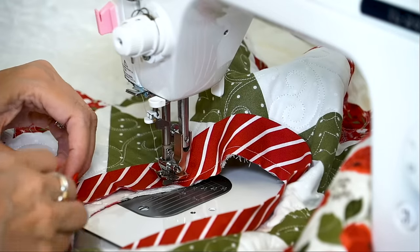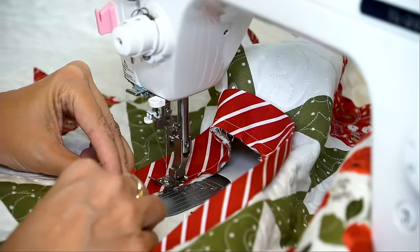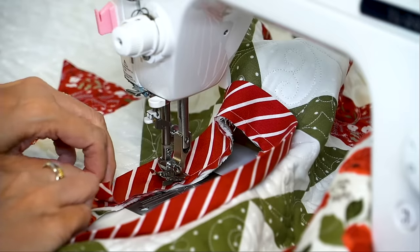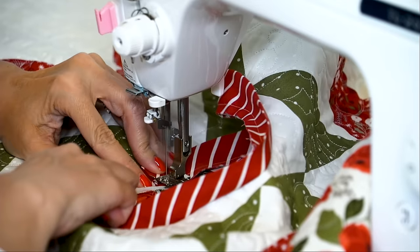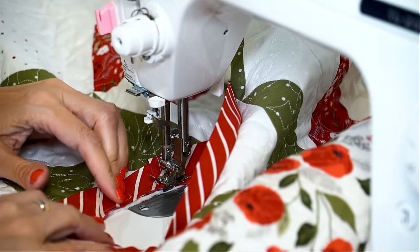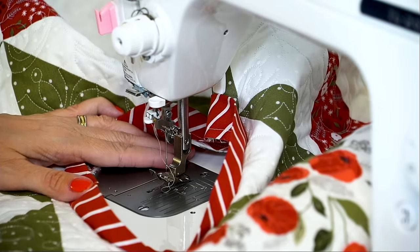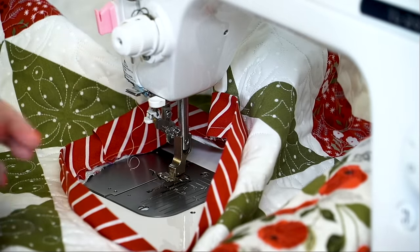We've gotten almost around the edge. I'm gonna stitch a little bit more, and then I'm gonna place the tail inside that little enclosure that we made at the beginning. You kind of just have to finagle it with your fingers to make it go. You're gonna sew where you cover the stitches you started on — you want to cover those up by about half an inch. Then when I take this off, I'm going to take the foot off and the needle off so I don't accidentally scratch any of the beautiful quilting we have done.